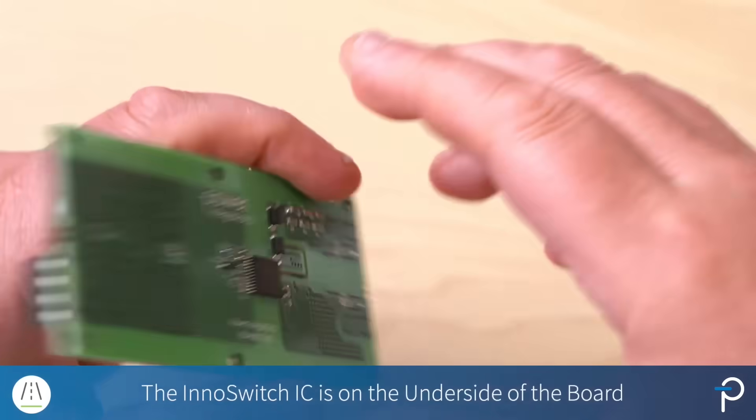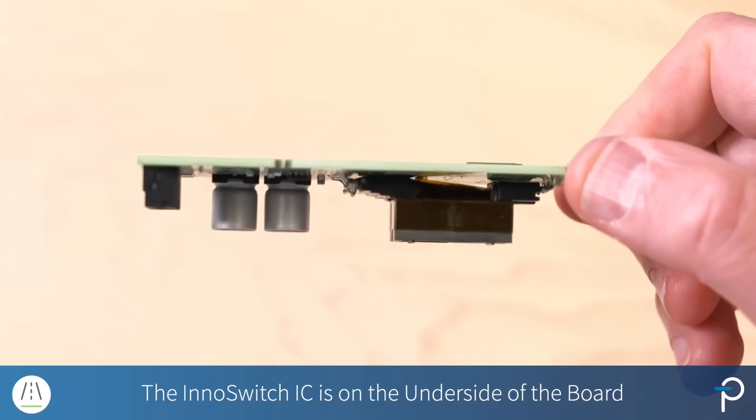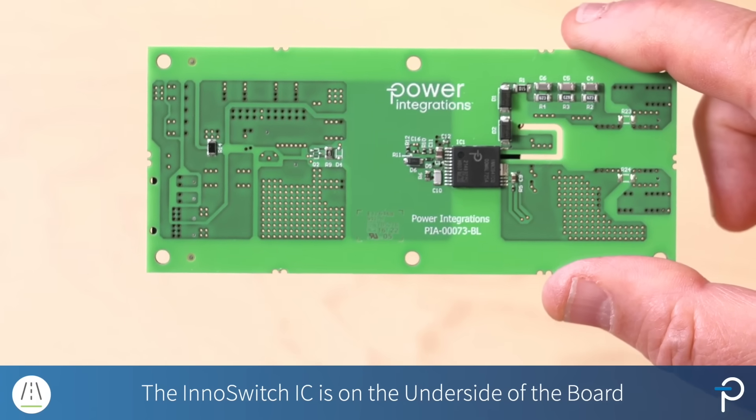The inner switch itself is on the underside of the board and it nicely sits right underneath the transformer, so essentially it doesn't occupy any more board area.